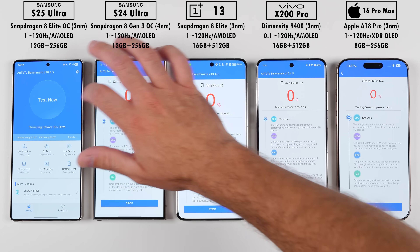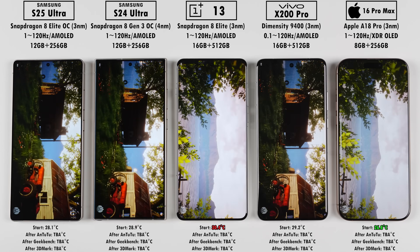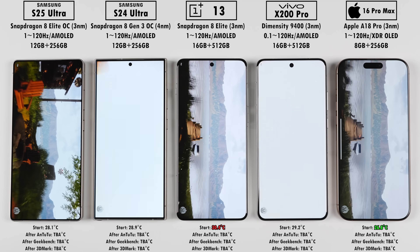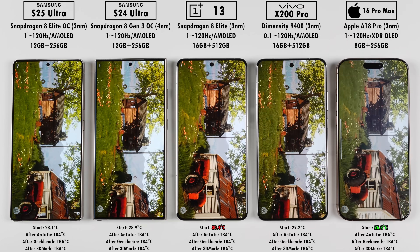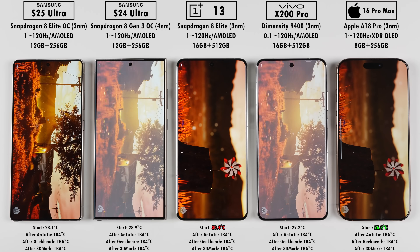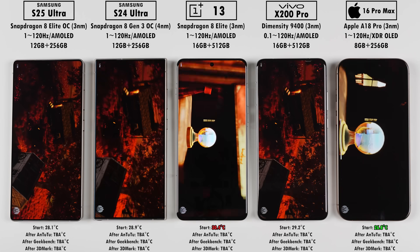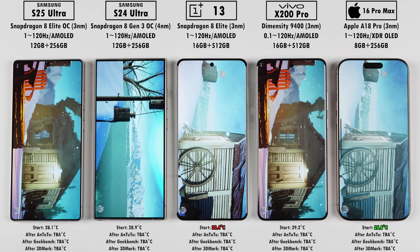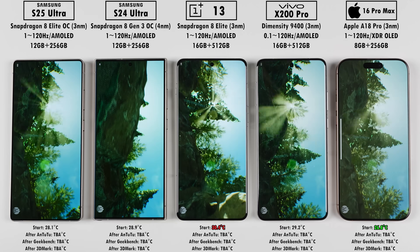Jumping into our first benchmark test, which is Antutu version 10. A lot of people say you can't compare Apple with Android devices because they run different APIs — that is true in terms of Antutu, so you can't really compare GPUs and Vulkan scores. But Antutu version 10 has been more optimized in terms of CPU, memory, and user experience, so it's more comparable than before. In terms of version 10, it has changed up CPU multi-core parallel processing. GPU now uses Unreal Engine 4 with Seasons as the high stress test and Coastline 2.0 for ordinary GPUs, though none of these devices are ordinary. Memory has been optimized in terms of ROM to improve test efficiency.